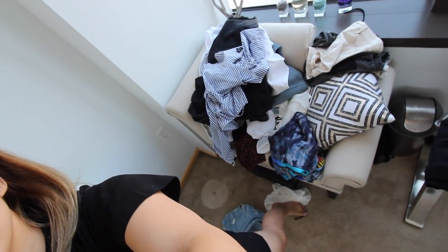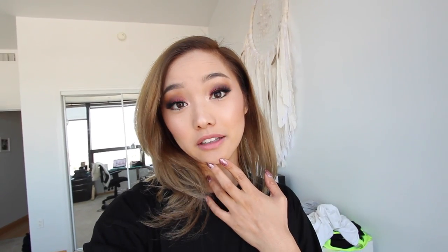Happy hump day! I'm currently in my office — I started vlogging a little bit later today because in the morning I had to knock out a bunch of stuff. Look at this mess of a room — my chair, all of this — this is not acceptable. I'm gonna clean all this up and then film the rest of the What Would Jen Wear outfits. Also, it is my big brother James's birthday today — happy birthday! We're gonna go to my parents' house for dinner, cake, and a little celebration.